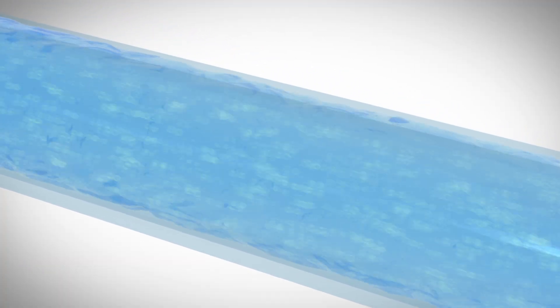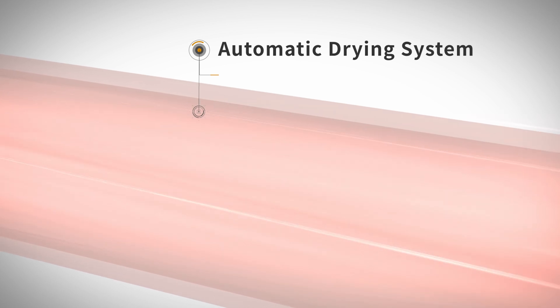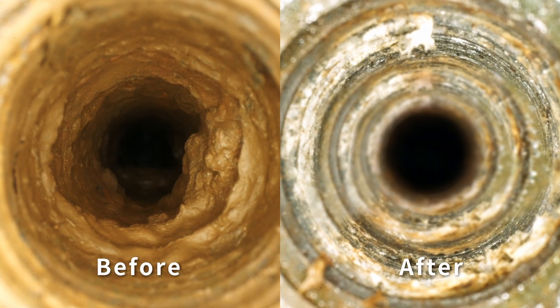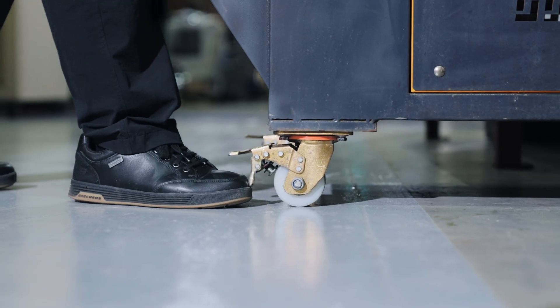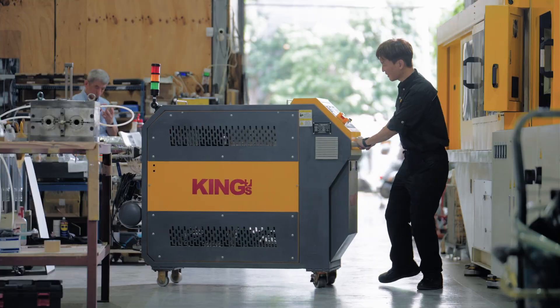After cleaning, it automatically dries to prevent pipeline rusting, improving cooling efficiency. Easy to move throughout the facility — equipment without mold disassembly, saving you time and effort.